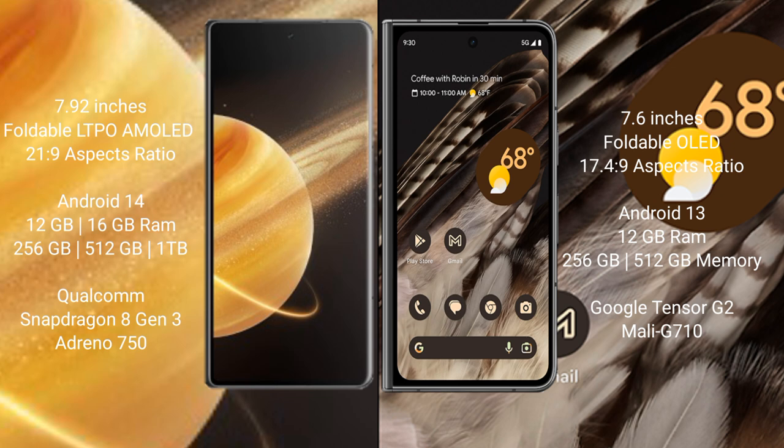The Honor Magic V3 runs on the Android 14 operating system, while the Google Pixel Fold runs on the Android 13 operating system.